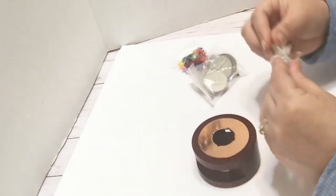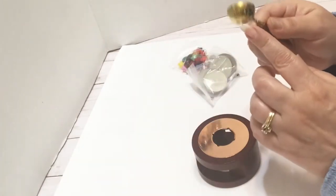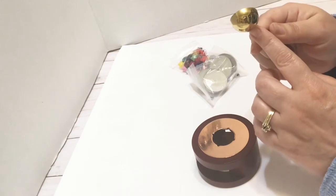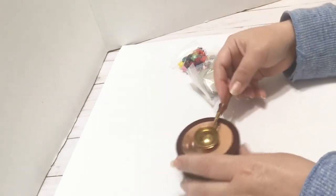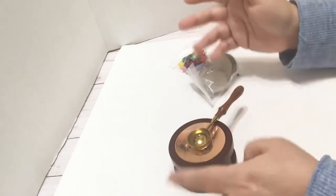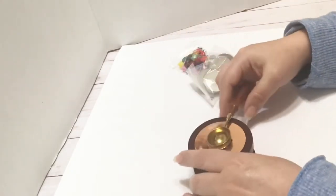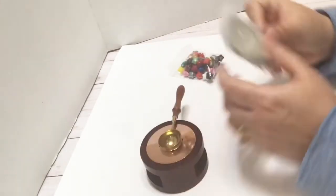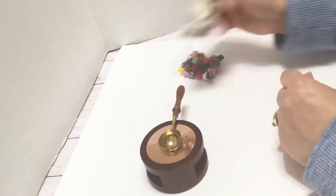It comes with a little spoon, and I think it might be deeper than the one I had before, which is cool. It fits really easy and I don't have to hold it. You put the little tea light under there, and they did include four tea lights in this little kit — I love that.